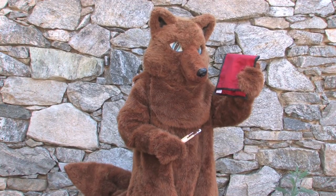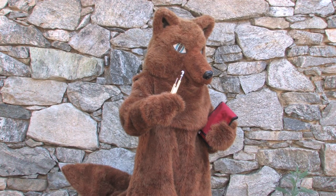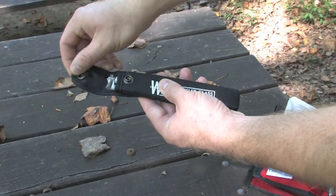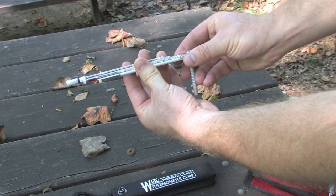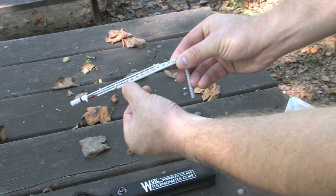Of all the instruments in our EdVenture pack, the sling psychrometer is the most delicate. Therefore, only handle it when actually using it and treat it with the utmost respect. Remove the psychrometer from its case and fold back the handle. Go ahead and note the dry bulb temperature on your datasheet — this is the thermometer without a wick.